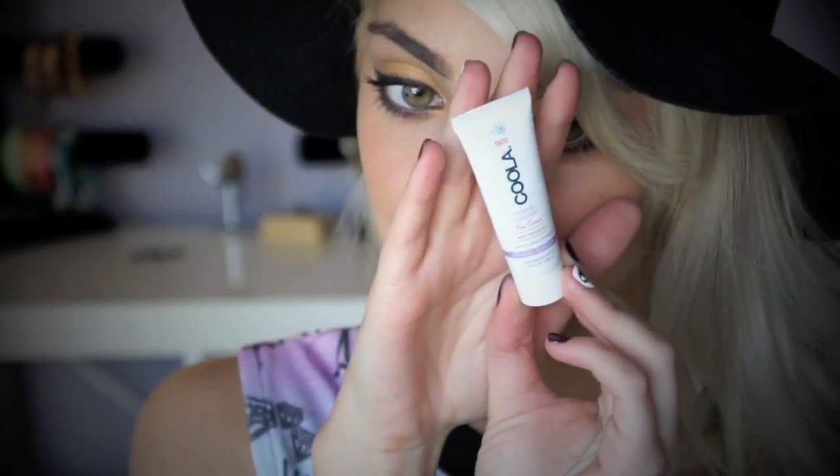I'm going to start off by using a tinted moisturizer with SPF. The one I'm using is Koola and I have the one that has Rose Essence in it.